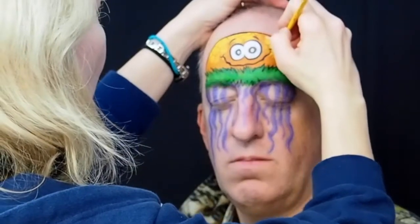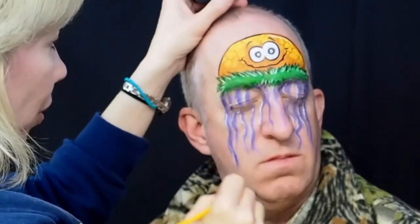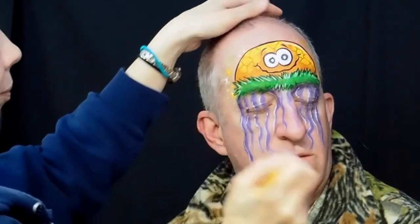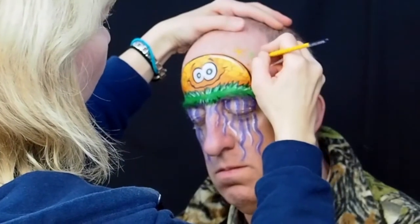Add white highlights along the top of the curve, also along the green area, and a few to those tendrils hanging down. To decorate the background around your alien you could either use a stencil with some different colors or you can make dots and little starbursts in different colors.